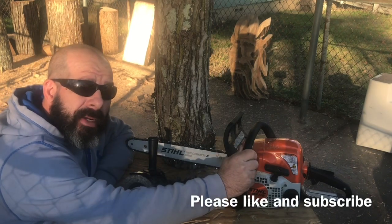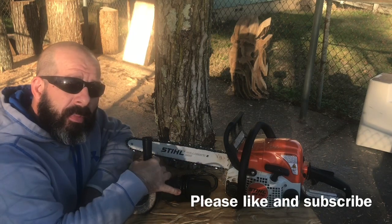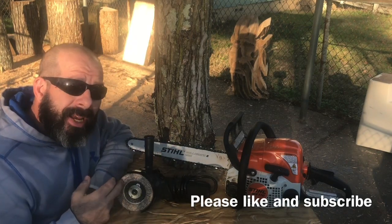As always, we got our Stihl MS-170 basic bar chain 16 inch bar. We got our Drillmaster 4 and a half inch angle grinder, 36 grit grinding disc.